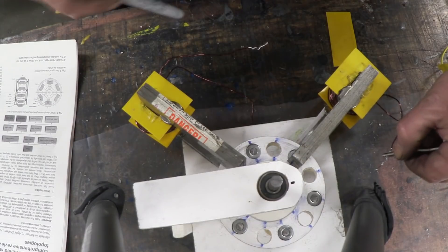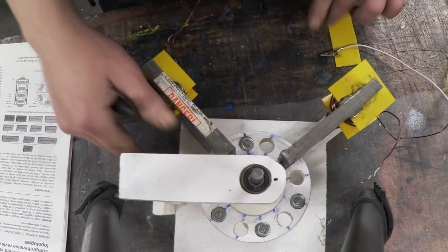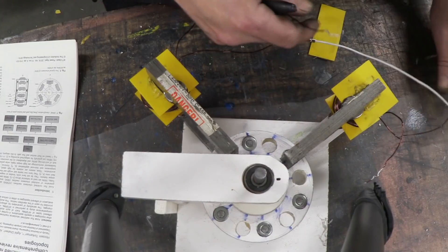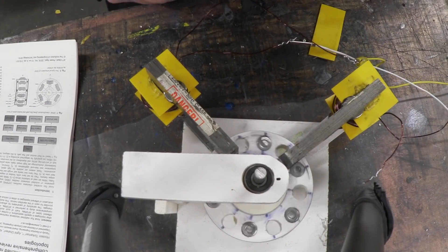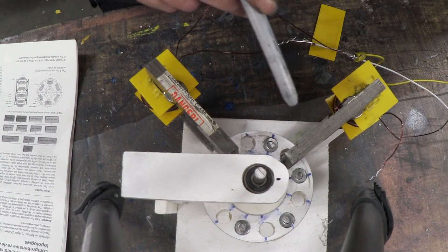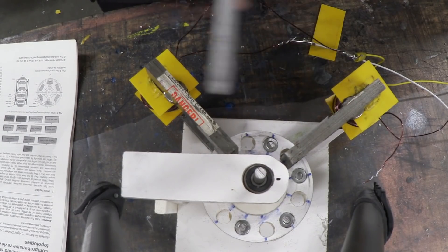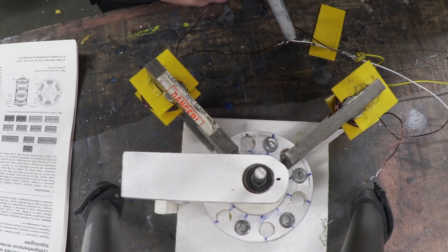So if I swap that over and give it a pulse of power, it does the same thing and the rotor will continue. What I need to do obviously is arrange some electronics that will pulse this on, then turn it off, this on while this is off, and then turn it off, and so on — and that will make the rotor continue to turn.